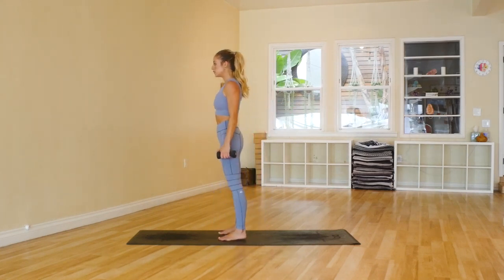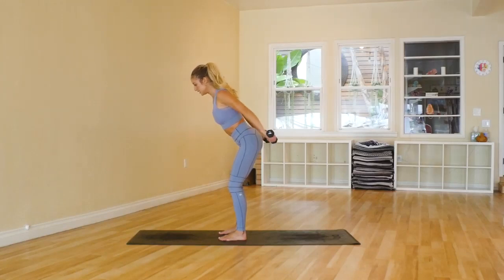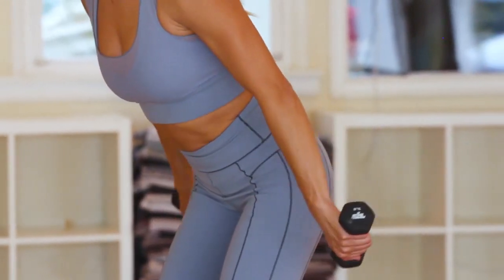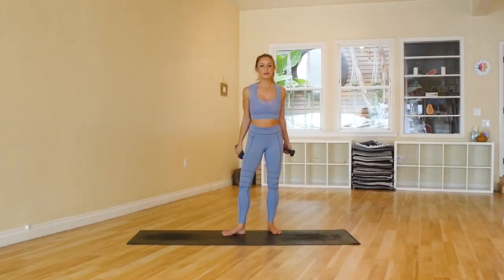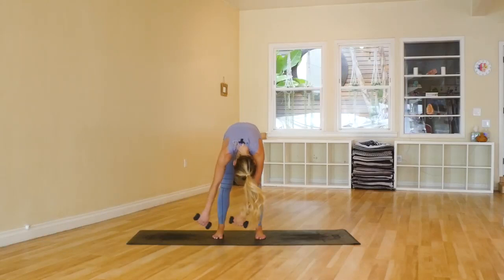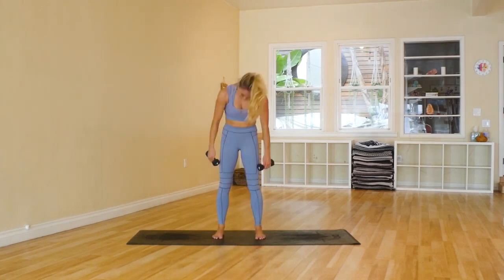Have those feet about hip distance apart. Bend the knees. Draw the shoulders down and back. Arms are at a V. And let's go. 20, 19, 18, 17, 16, 15, 14, 13, 12, 11, 10, 9, 8, 7, 6, 5, 4, 3, 2, 1. Okay, that was not bad at all, right? Let's take a little break here — just bring the arms down, little circles. Give the body a tiny little break before we go on to our last and final round.